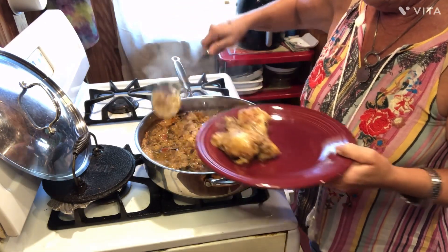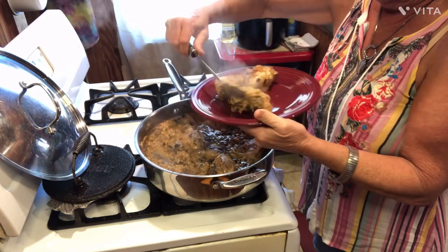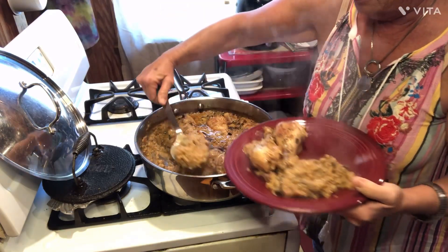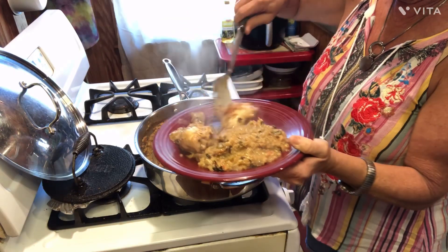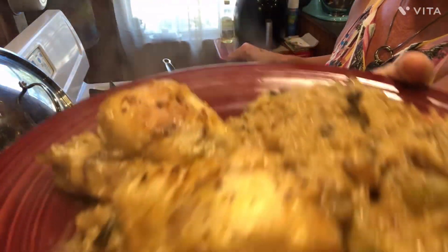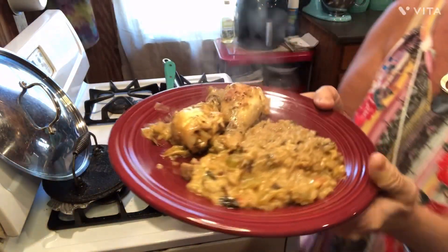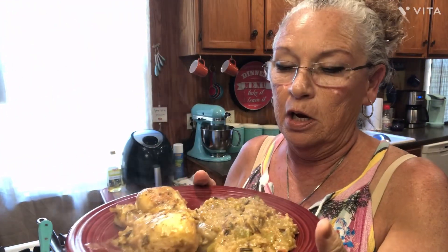Just get a couple pieces of your meat. Look at that y'all — how good-looking that rice and gravy is in there. There's your chicken, and all your rice and goodies in it. I tell you what, I know this is fixing to be ate up. This is so good y'all, and it's really easy. You get your stuff all put together, get it in the oven, and then you can go do stuff. You'll have a good supper to feed your family, company, whoever. This is worthy.